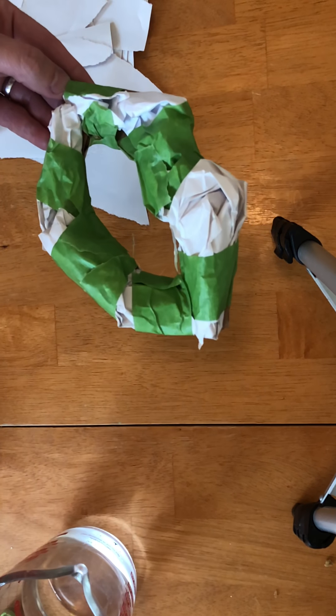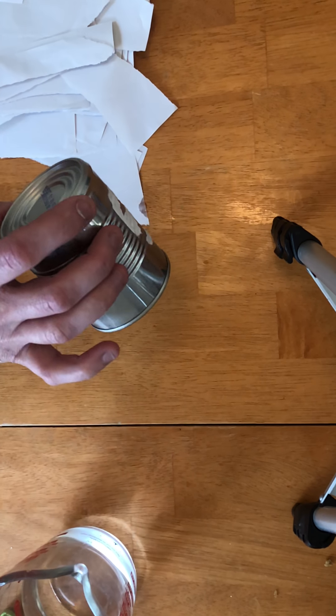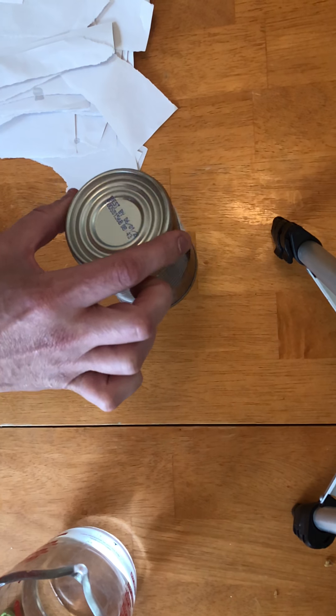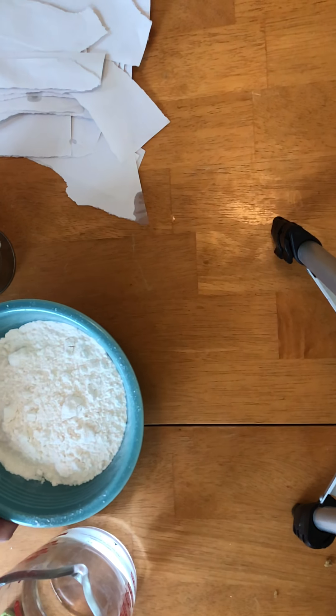You can build a basic shape first and then cover it with paper mache, or you can use a pre-made form. I'm going to be trying to cover this can with paper mache, and then hopefully it'll pop off and be a cylinder form. The supplies for paper mache are super basic.